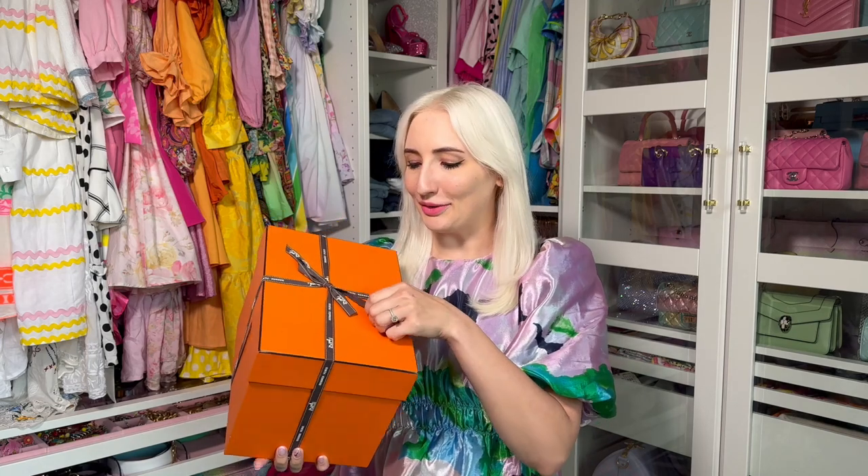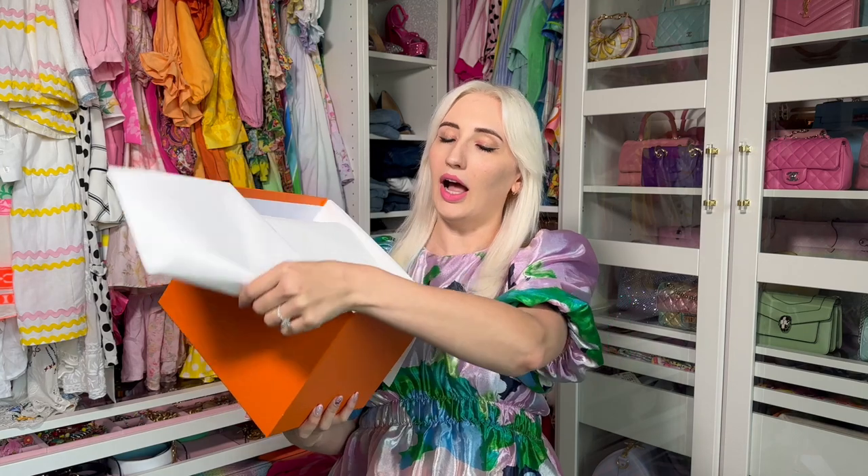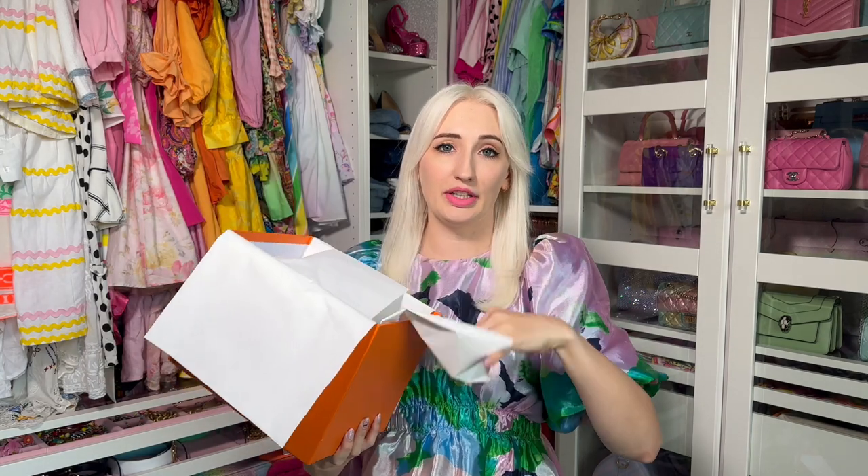This is a true unboxing. I somehow managed to go through customs and the VAT process and they didn't ask me to open up and see it. So the ribbon has been kept on and I have been dying to get into this bag. I'm sure you can guess the bag by the shape of the box — it is a bag I already have but in a new color. I was shocked because I asked the sales associate for a bright color bag like green, orange, or bright pink, and he came out with this. He said it's not a color I asked for and wasn't sure if I'd like the hardware color, and then he pulled out a Rose Sakura Picotin.